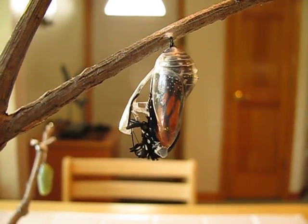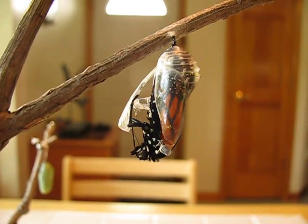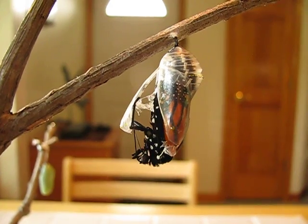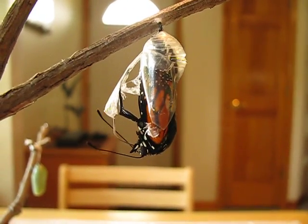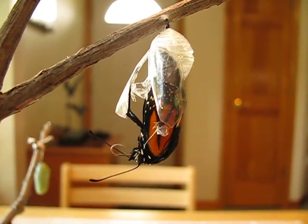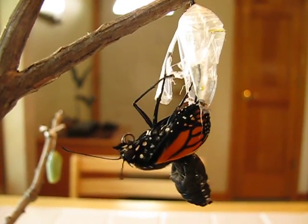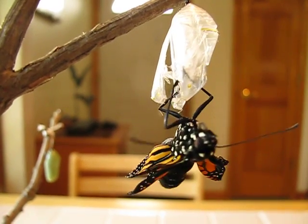It's August 4th, 2011. This monarch butterfly is emerging from its chrysalis. The scientific word for emerging is eclose. You can see the two antennae have emerged, and notice the coiled two-part spring-like device there by its head. That's called the proboscis.